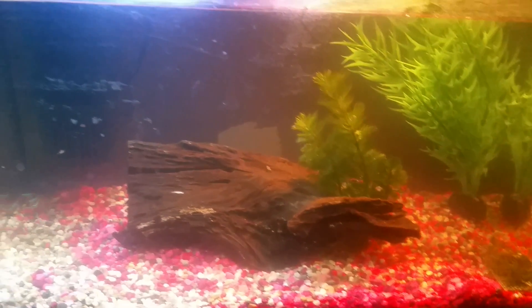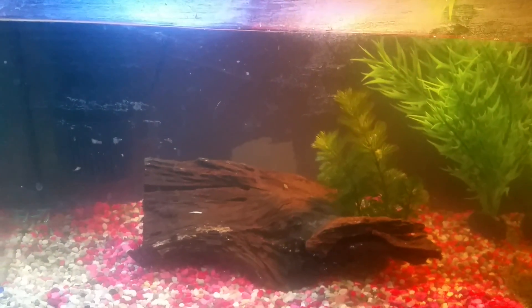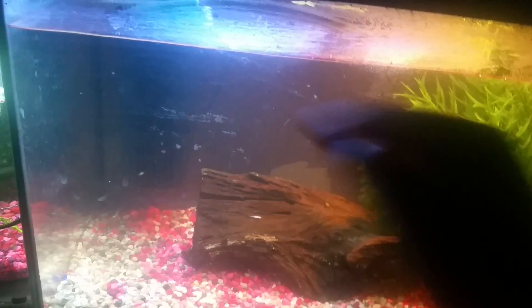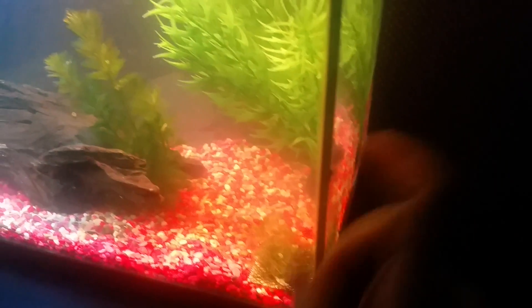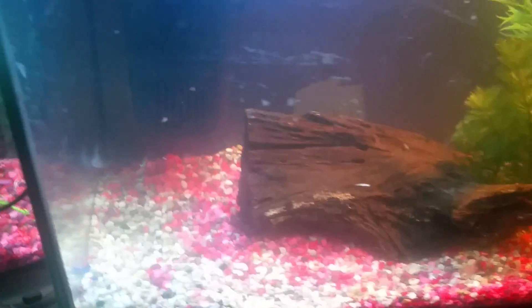What is going on guys? My name is MatterLife. Welcome to another weekly fish video. Something really good happened to me: I got this 10-gallon fish tank for free. It's used, of course, which is why I got it for free. I did try cleaning this tank as much as possible, but this dirt and dust won't scrub off no matter how hard I scrub it.